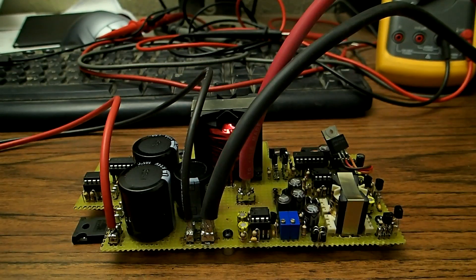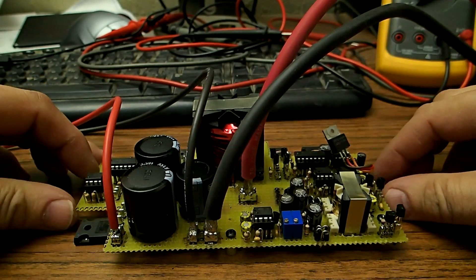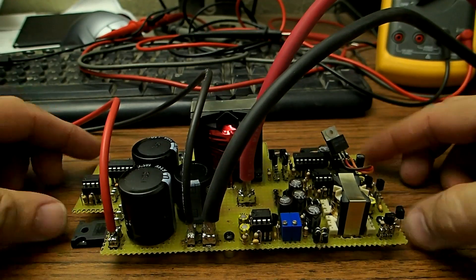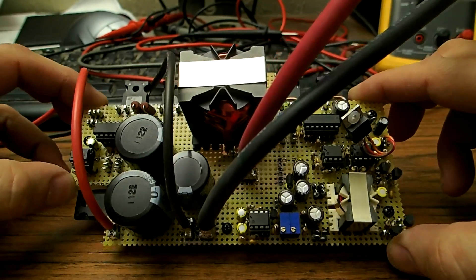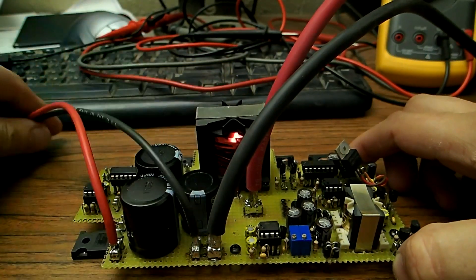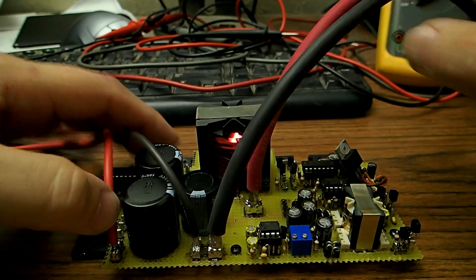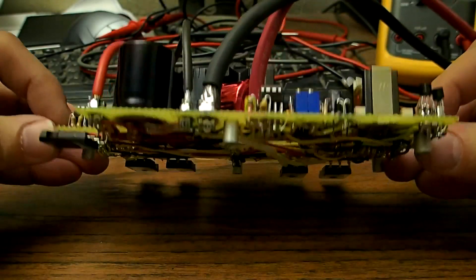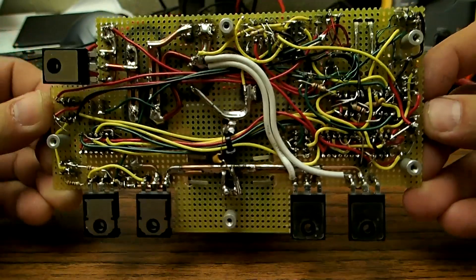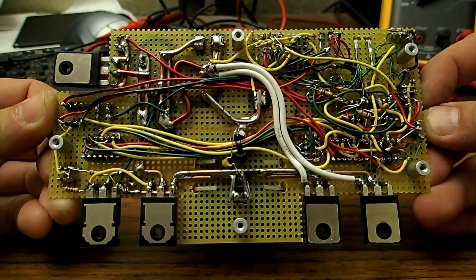What I have here today is an MPPT charge controller that I designed and built. I want to give you a look at it before I assemble it into the box. This is the top side right here, this is the input from the solar panel, this is the output to the battery right here. This is all my own design.